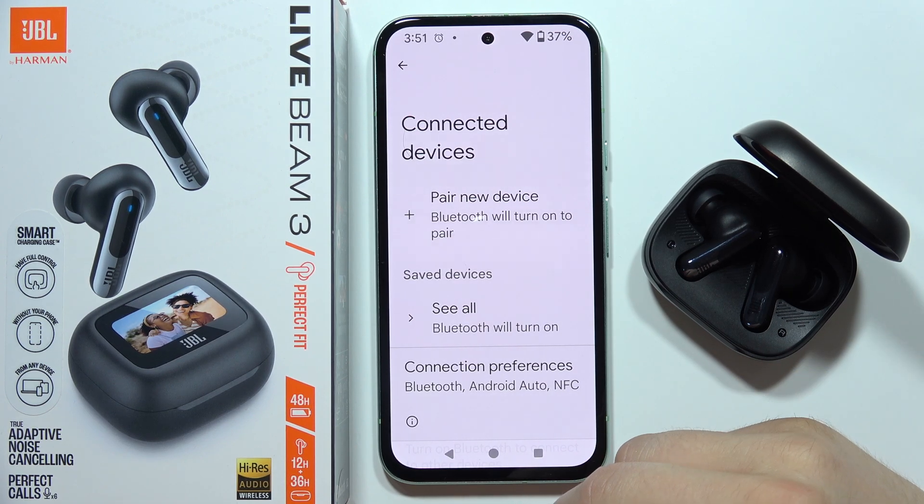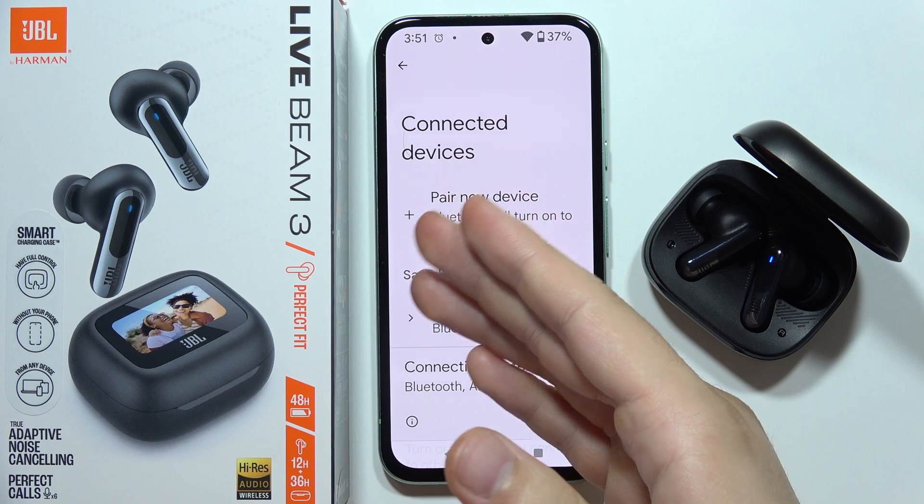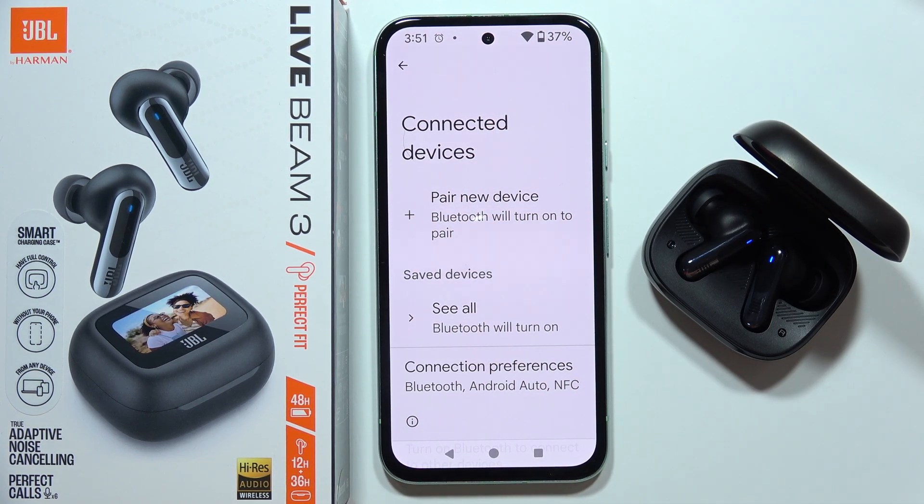Let me show you how you can fix the issue when you cannot connect a JBL Live Beam 3 to your phone. It doesn't matter if it is an Android phone, iPhone, or PC.